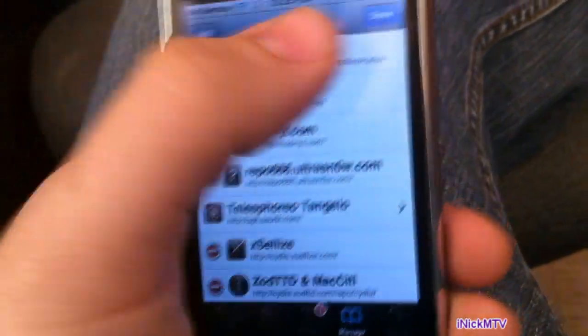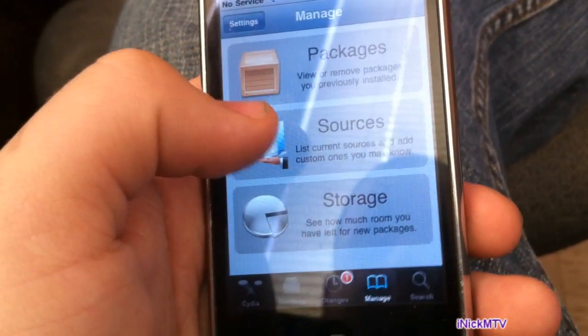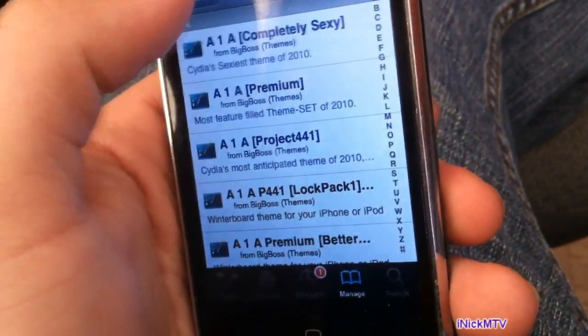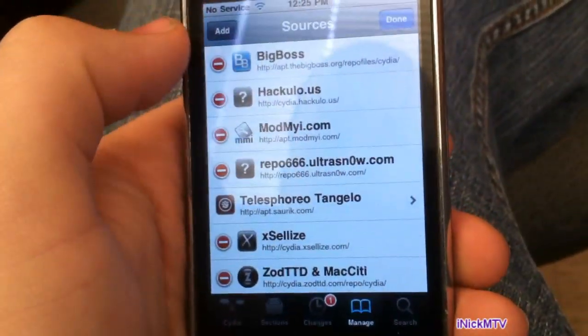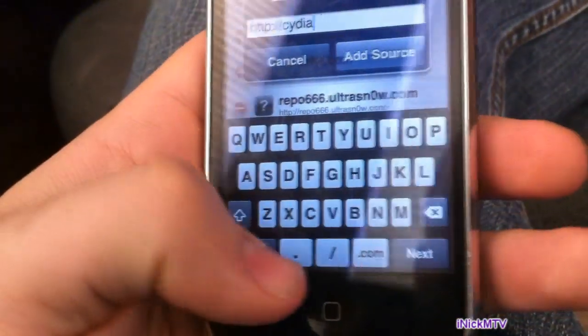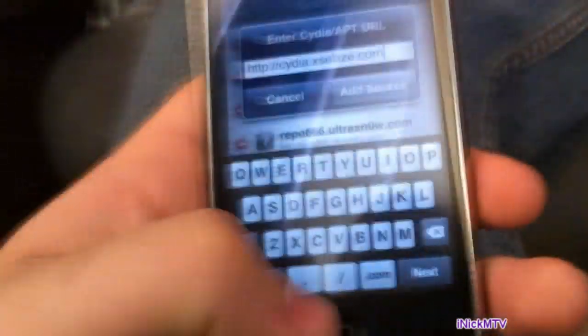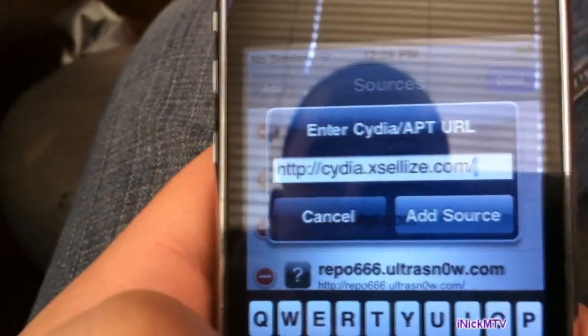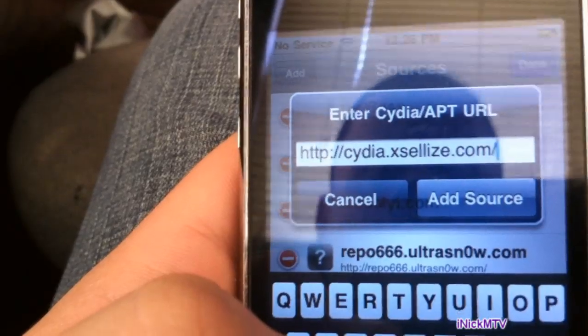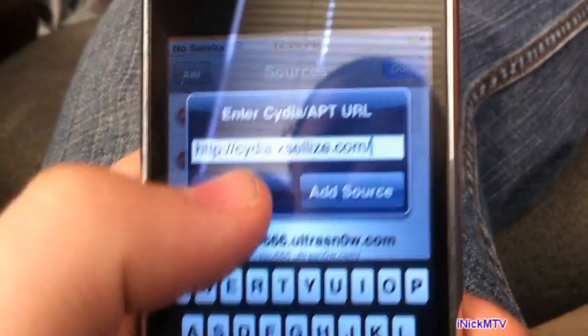So you go to Manage, then go to Sources — you'll see three sections: Packages, Sources, and Storage. Go to Sources, then go to Edit, then Add, and add in the source. It's called cydia.excelius — the link will be in the description. I already have the source, so you just click Add Source. I'm going to click Cancel since I already have it.